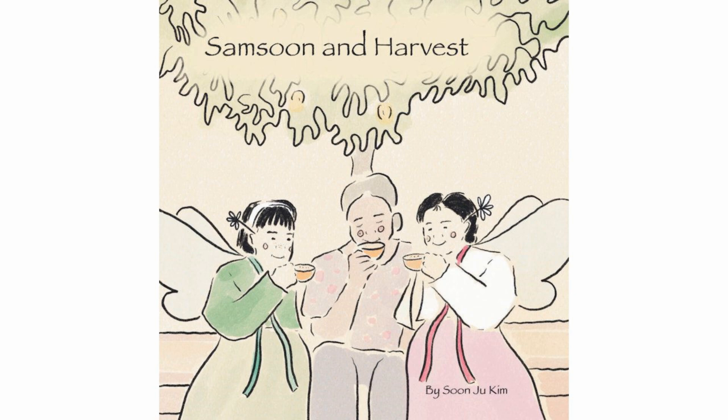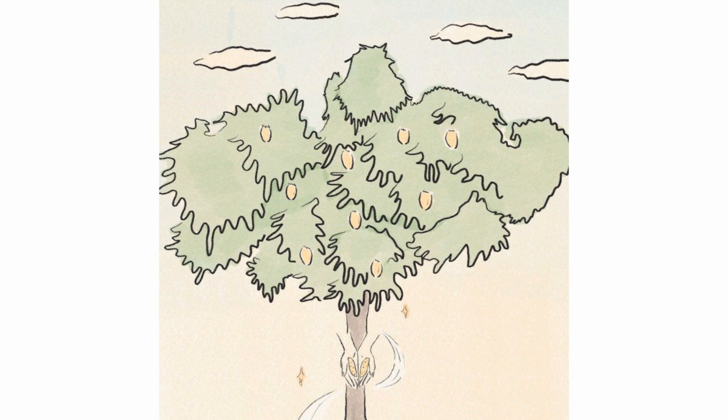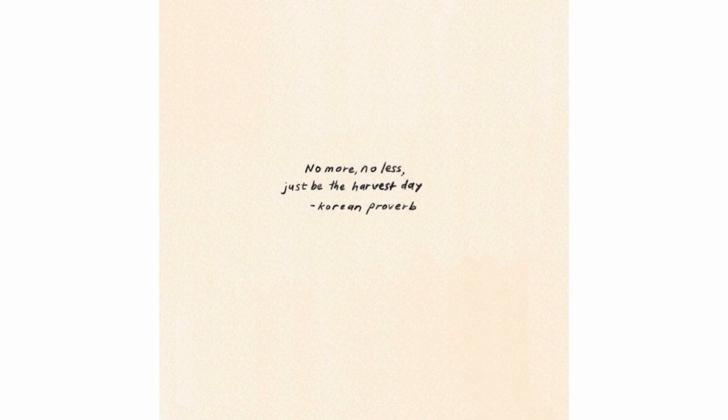Samsoon and Harvest by Soon-Joo Kim. No more, no less. Just be the harvest day. Korean proverb.